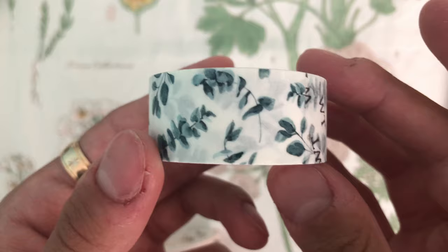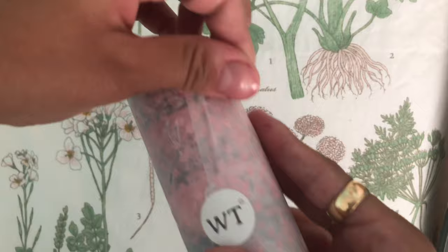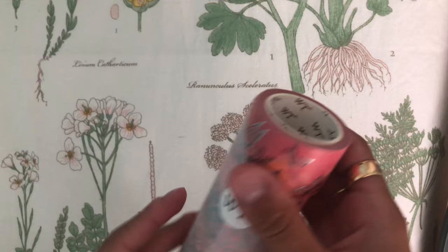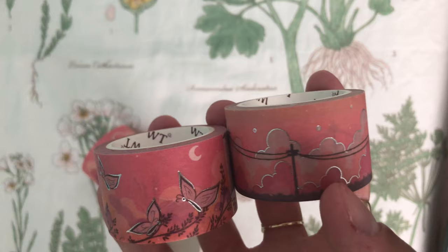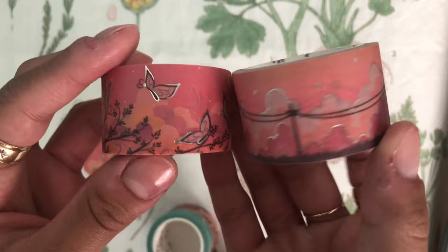Next, I got some vibrant, kind of like a night scene washi tape set. As you can see, they're really beautiful deep pink and blue colors. So it's like a night scene — you can see the little moon there, there's some butterflies, some telephone poles.